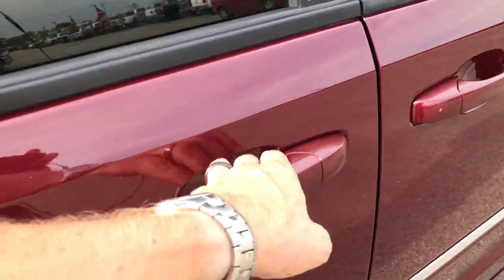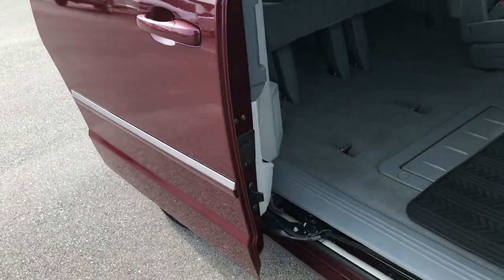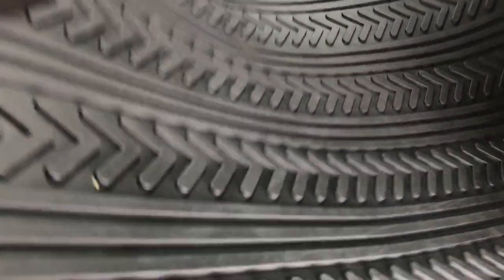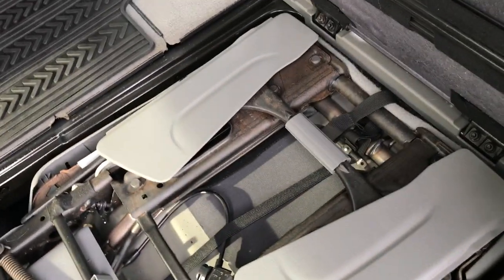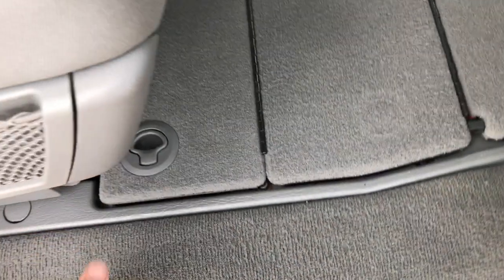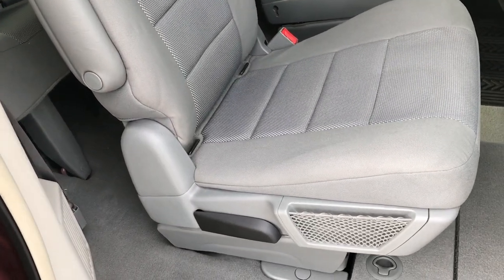Inside we have the stow and go package — I'll show you how that works. We have power sliding doors on both sides; they work nice and smoothly. We got factory all-weather floor mats throughout inside this van. I already have the stow and go down for demonstration purposes — that floor console piece goes up, just give it a little flip and that seat goes right into place. Put this back down and you're ready to go. Very simple, very easy to do.